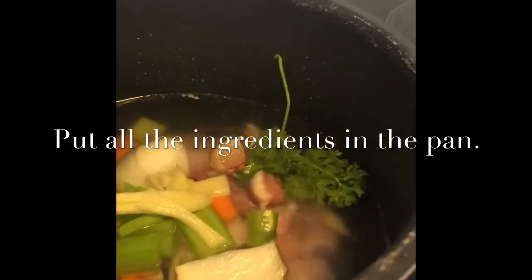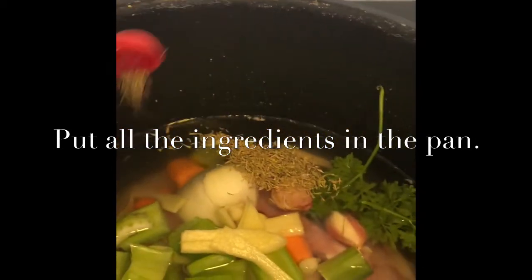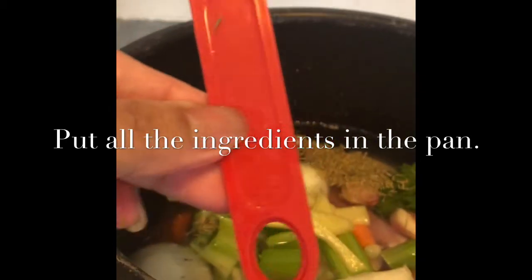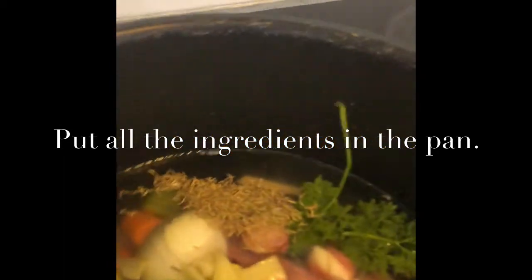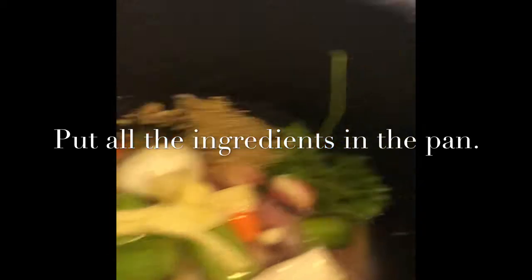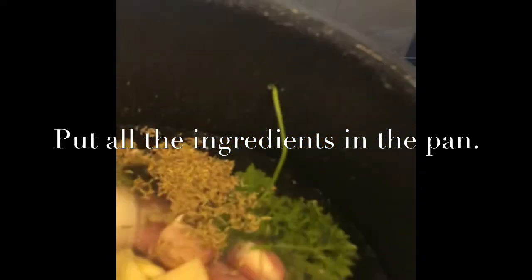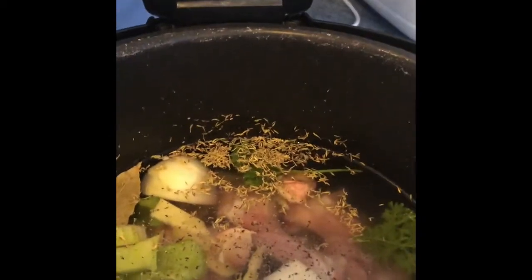Simple but nutritious. Here's the dried thyme — about half a teaspoon, but you can put any amount you prefer. I've already added salt and pepper to this one.